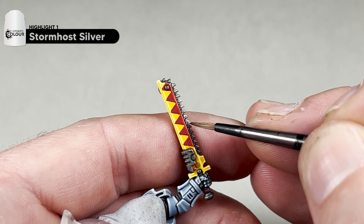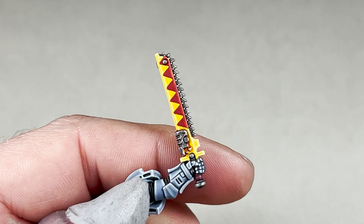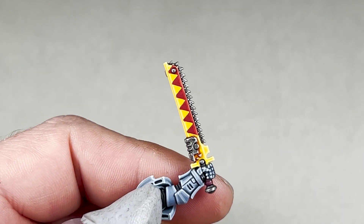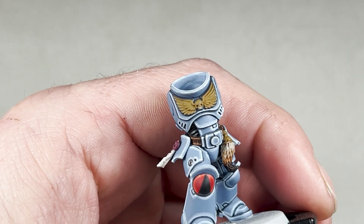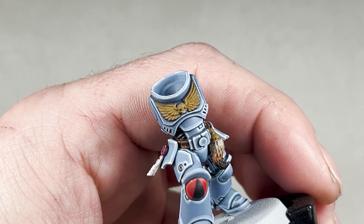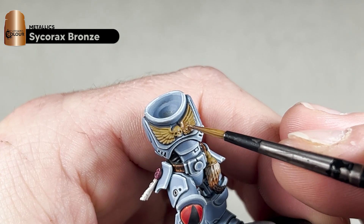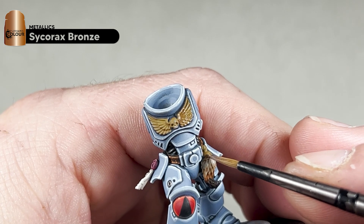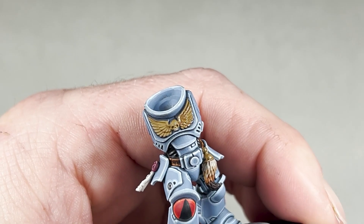With your Stormhost Silver edge highlight finished, this is how it will look. We will now move on to painting in the Aquila — for this step you will need Sycorax Bronze. Simply paint these areas that we base coated in XV88; it's a layer so it will probably take two coats to get a nice base. We'll paint in the Aquila and also the little part that attaches the fur to the belt.